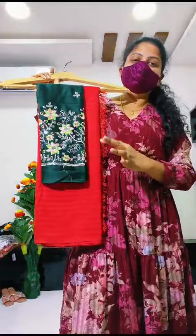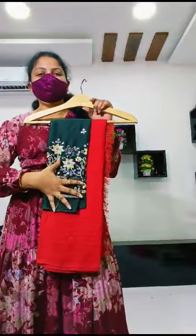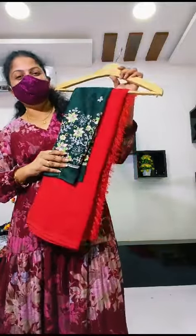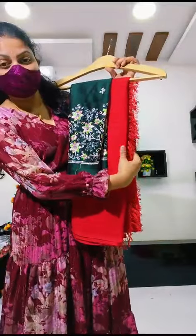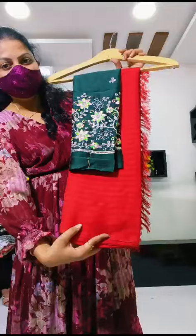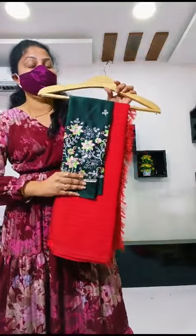This is a very nice combination of red and bottle green. It's a pretty nice and hot combination. In the material, they have added a little bit of a lines pattern. This is very nice — truly excellent.